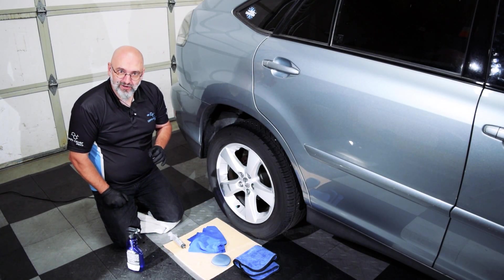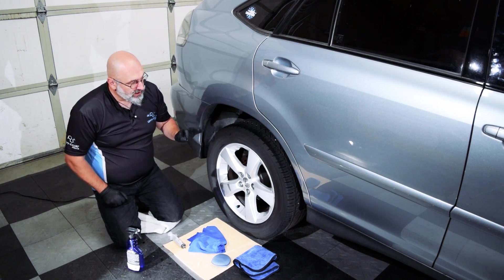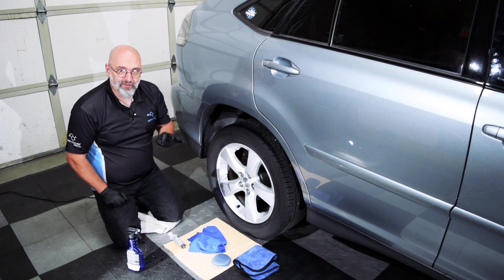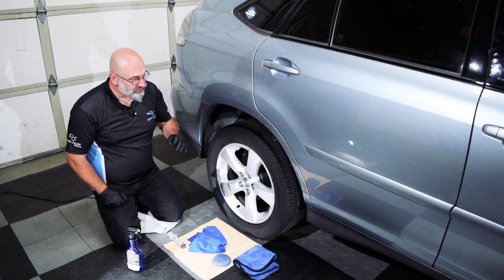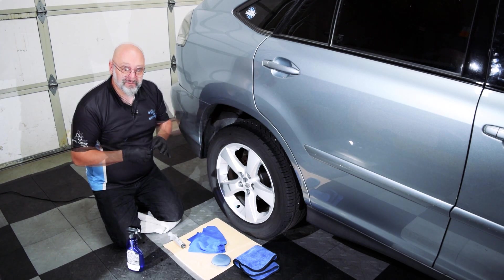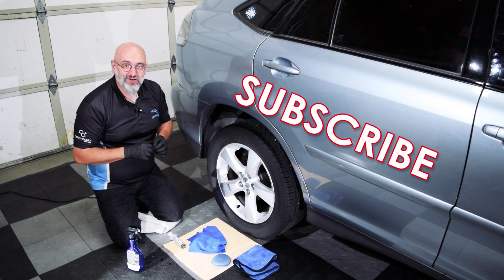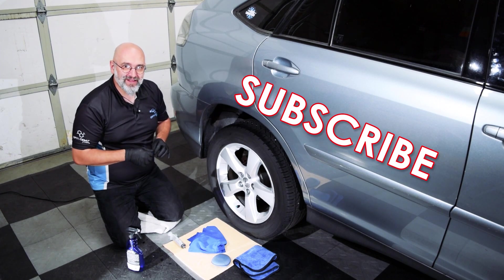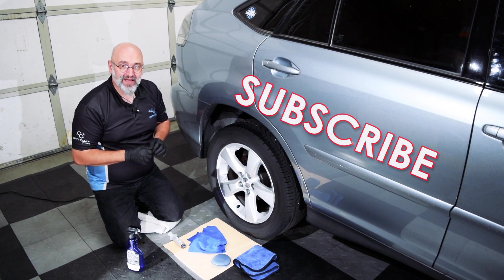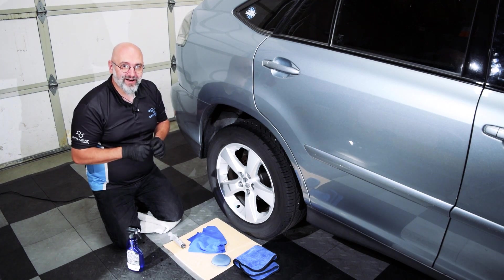Our wheel is gloss coated, it's clean, and it's ready to go. We'll have to wait one hour before exposing it to the elements. If you want to learn more about gloss coat or any other Rag Company and Optimum products, you can subscribe to the Rag Company YouTube channel. Leave comments and questions below, visit us online, and if you have any other questions, you can contact Levi at levi@theragcompany.com.